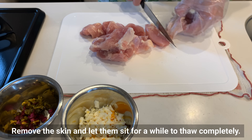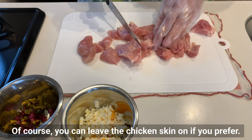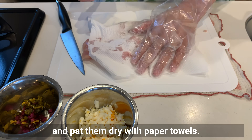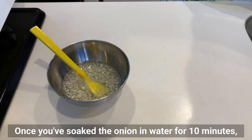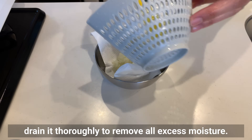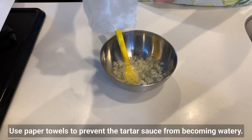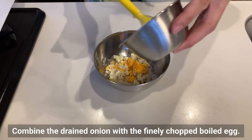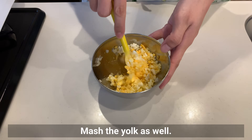Of course, you can leave the chicken skin on if you prefer. Cut the chicken into bite-sized pieces and pat them dry with paper towels. Once you've soaked the onion in water for 10 minutes, drain it thoroughly to remove all excess moisture. Use paper towels to prevent the tartar sauce from becoming watery.